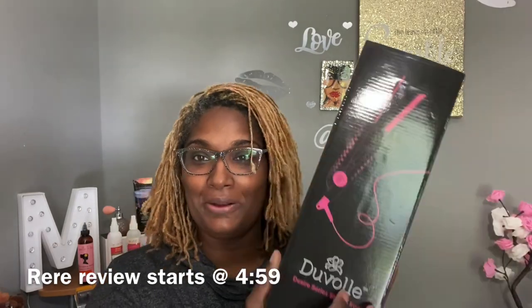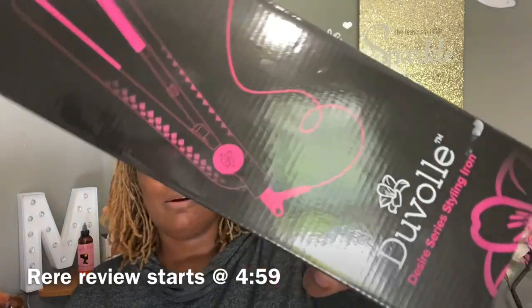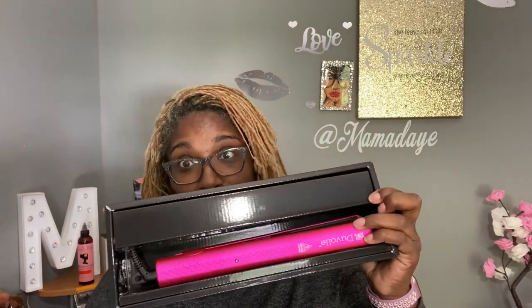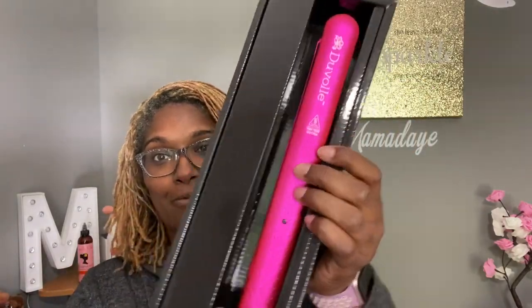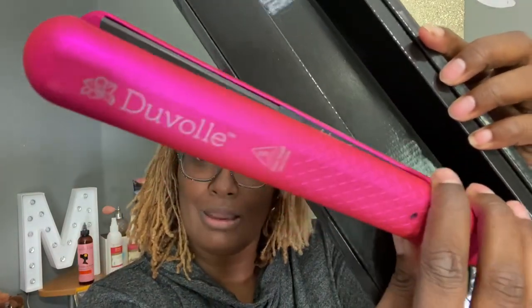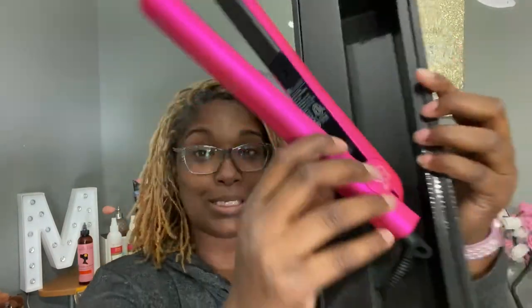I'm gonna flat iron my hair. This is a sponsored video. I got this flat iron from Duvall. I love the packaging, okay? And the color is — you all know — my favorite color. I don't know if you guys can see it very well, but look at that. It's absolutely beautiful.